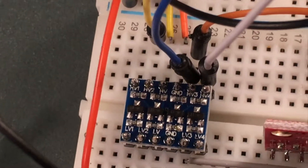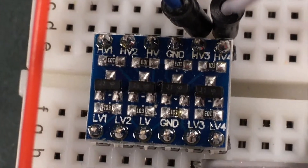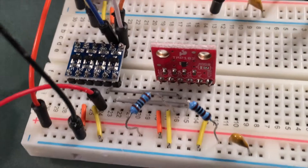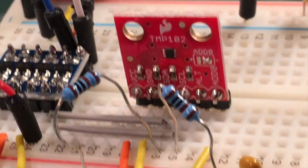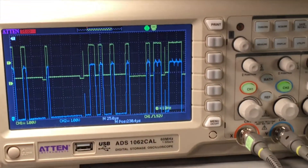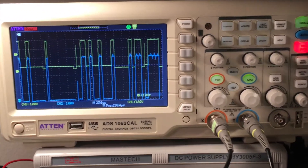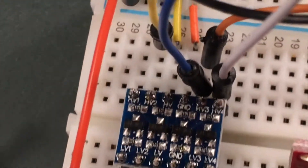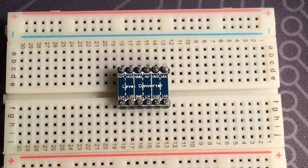Some devices you might use this for include an Arduino Uno, whose logic levels are at 5 volts, when you want to connect it to an ESP8266 Wi-Fi module which runs at 3.3 volts — you'd use a converter on the serial pins. The TMP102 temperature sensor also runs at 3.3 volts, so you'd need a logic level converter to connect it to an Arduino. Similarly, if you want to connect a Raspberry Pi and Arduino together through their serial ports, or connect a Raspberry Pi to 5V integrated circuit chips, you could use the converter.